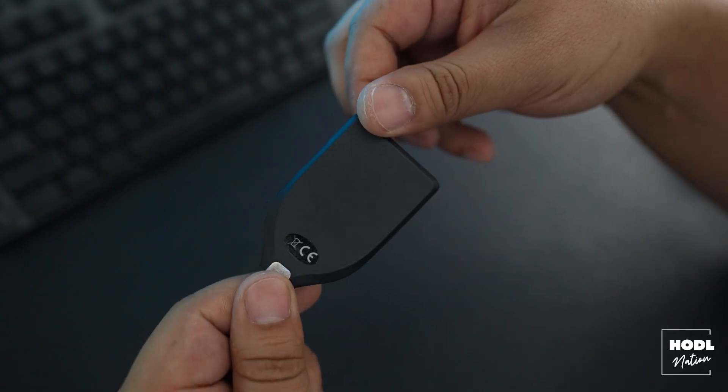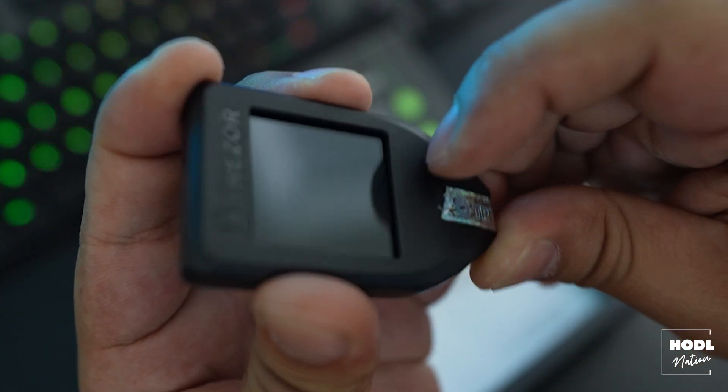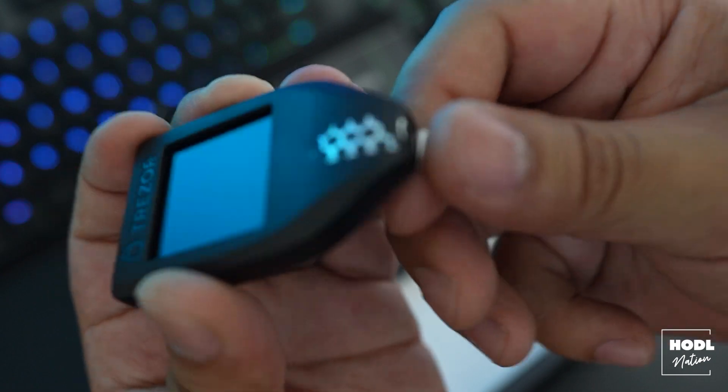Once you take out your Trezor, another safety feature you definitely want to double check is the holographic seal. This seal is applied to the USB port to make sure it hasn't been tampered with. As you can see, by removing this tape, it absolutely destroys the hologram. It's easy to remove, but it's definitely a good thing that it's there. And now your wallet is fully unboxed.